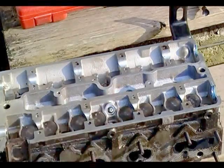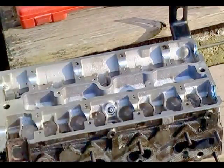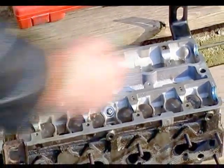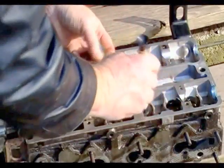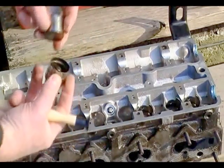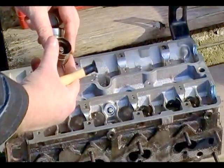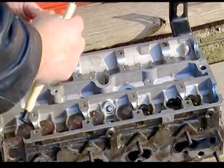Alright, I got the head off. First thing I'm going to do is take my tool here and start removing the hydraulic lifters. It's just a matter of pulling them out and checking them. Should have some sponginess there. You're just going to want to set them off to the side right now. They're all the same so it doesn't matter which way they come in or out.